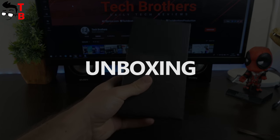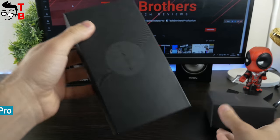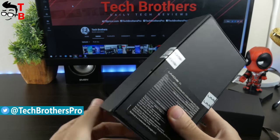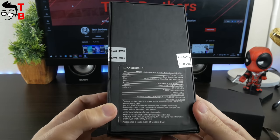The retail box of Umidigi F1 Play doesn't differ from the box of Umidigi F1. This is the same black box with the company logo on the front side. Moreover, the sticker on the back says that this is Umidigi F1, but with the specifications of Umidigi F1 Play.